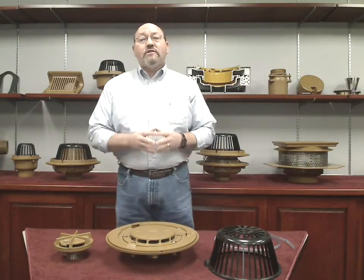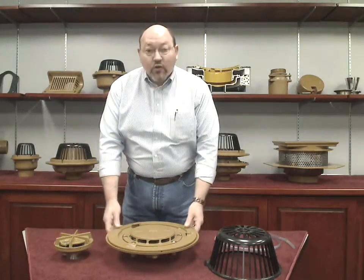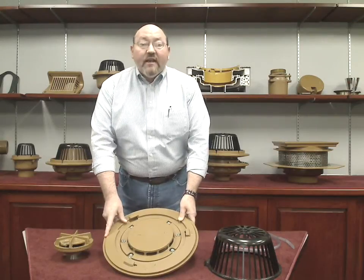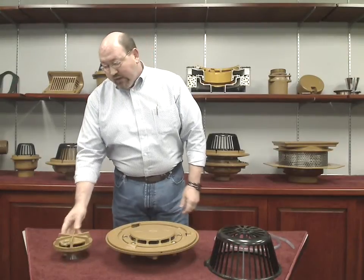As I stated before, J.R. Smith manufactures two types of siphonic roof drains: the Figure 1005 standard roof drain, which is available in 2 inch through 4 inch size, and the smaller 1605 gutter drain, which is available in only 2 inch.